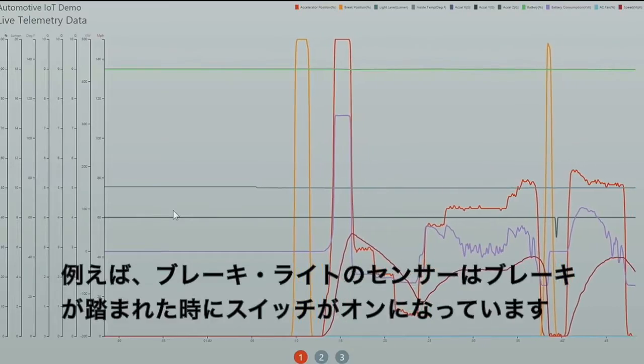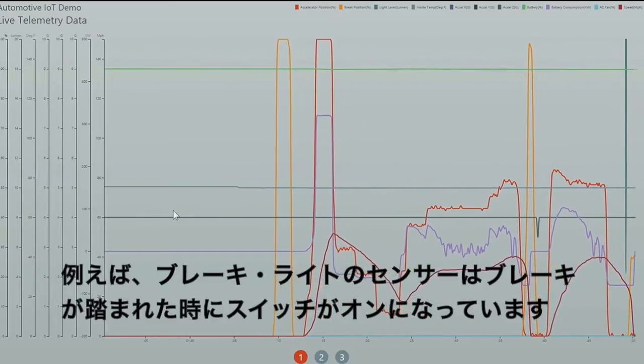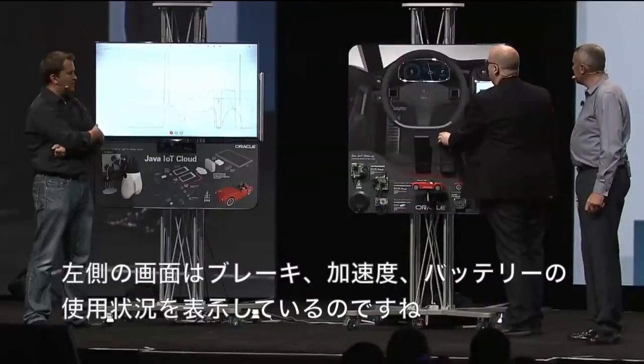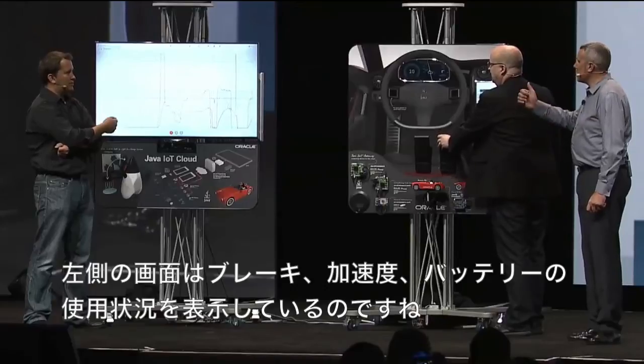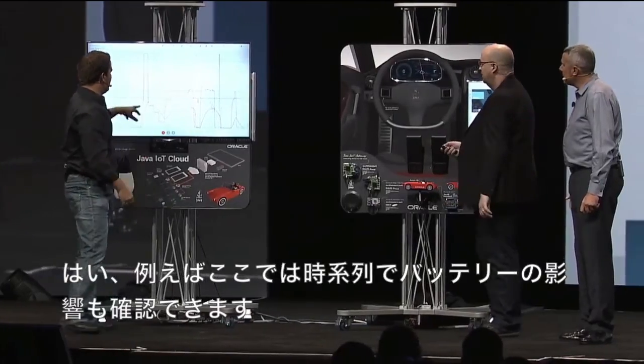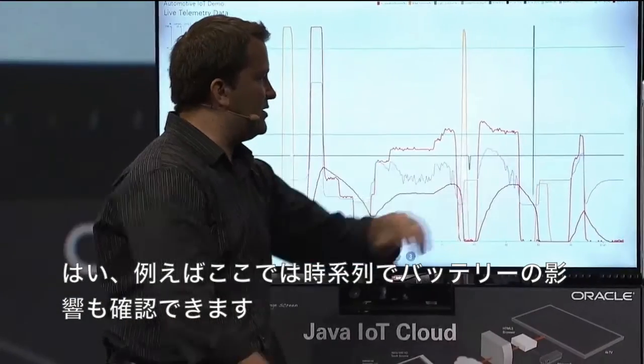We've got all of our sensors, so our brake light comes on when we brake. And we can switch into night mode. Richard, that's showing us brake, acceleration, and battery usage. That's right — and you can see how it's affecting the battery as time goes on.